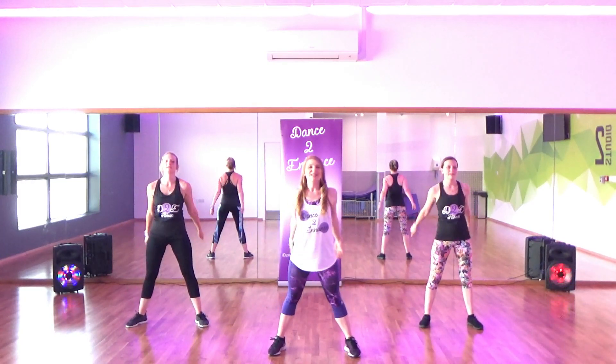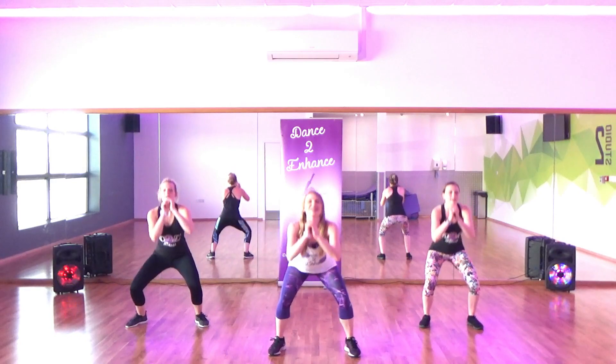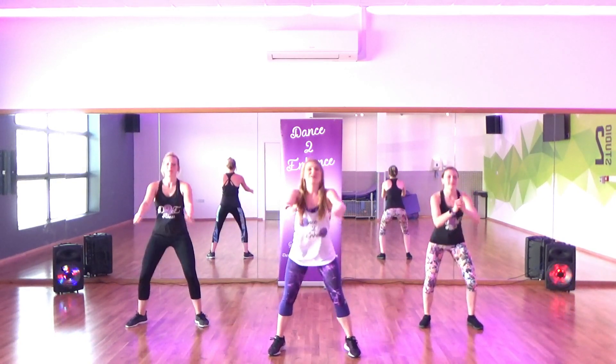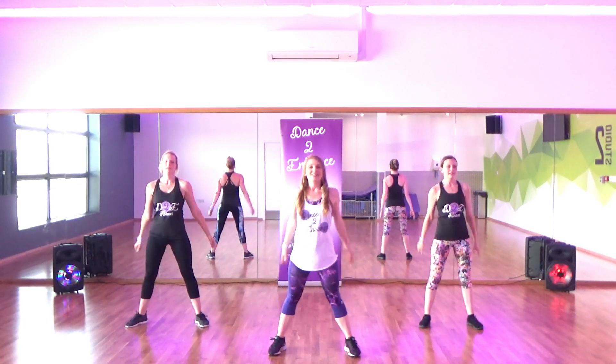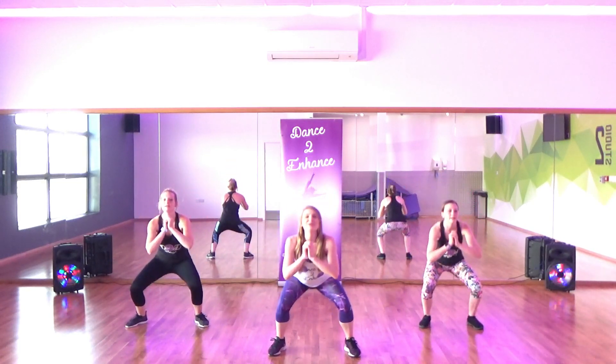20, there we go, 21, 22, 23, 24, keep it going, 25, 26, 27, 28, 29, 20 more.